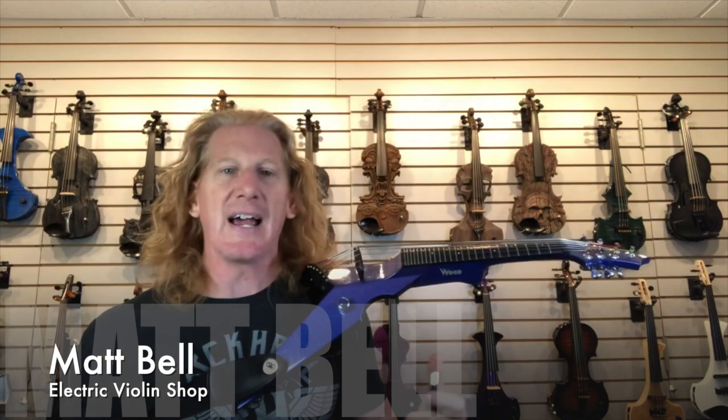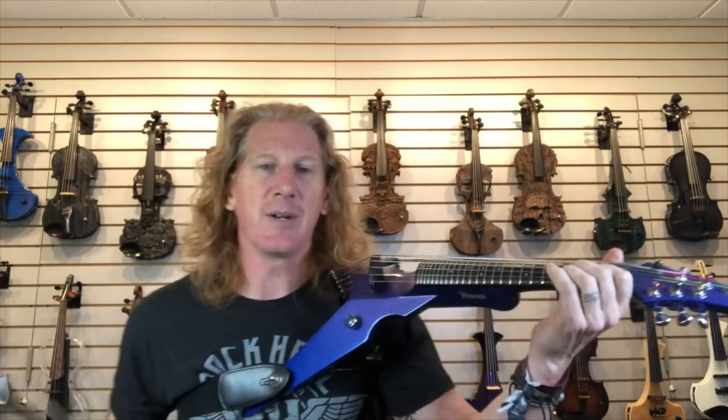Why would you want a six or seven string violin? Well, if you play the violin and you need cello, guitar, or even bass range in that instrument, octave pedals may be great, but if you need a seamless transition — if you need to play high notes and low notes without kicking pedals or doing any of that stuff — you may need a six or seven string instrument. Sometimes the five string, which we talked about a couple weeks ago, is a really nice instrument that expands the range of the traditional four string violin. Maybe that just doesn't get you low enough.